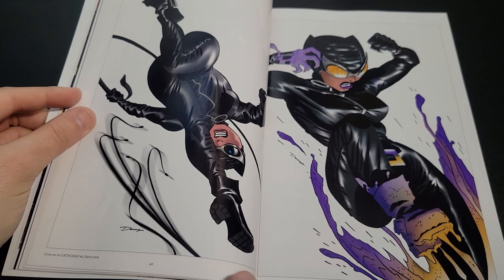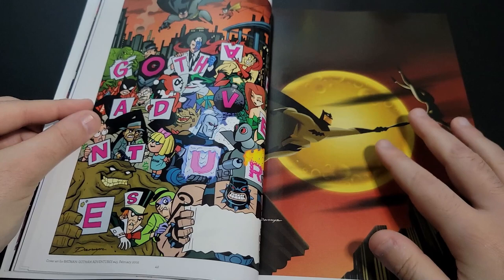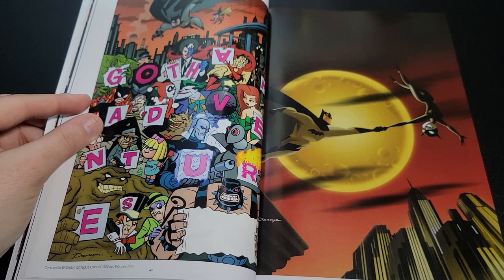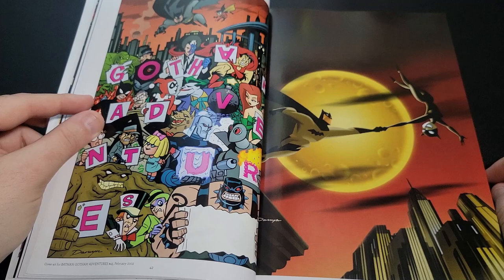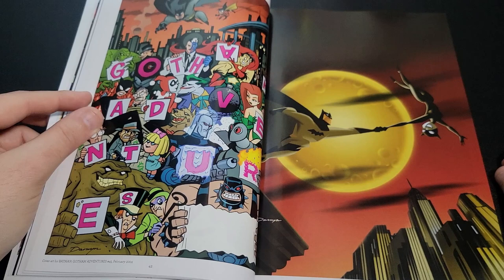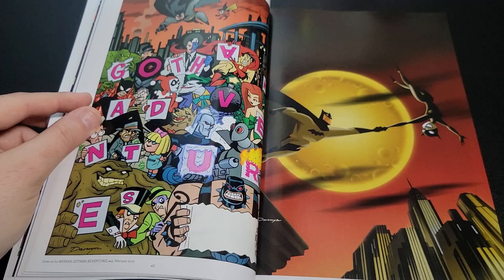It was just a four-part story. What's funny is this issue of Gotham Adventures number 45 was actually the last issue of Batman Adventures I personally bought, because I didn't care for where the story had gone — the cook at Arkham had freed all the inmates, and I really just hated that ending. Even though this was a Darwin Cooke cover, I don't think he did the interiors, but I was so ticked off with how the book ended that I stopped buying it.